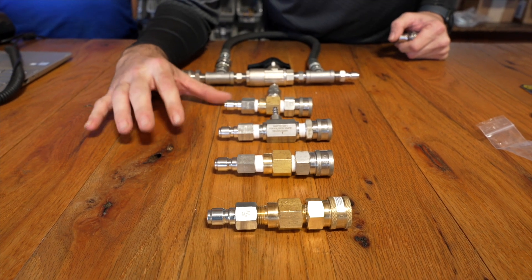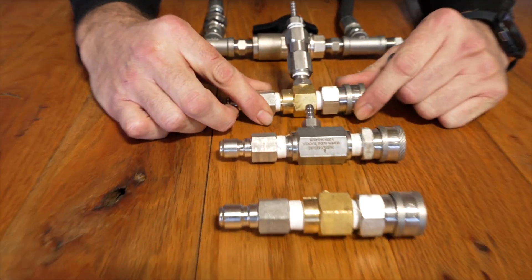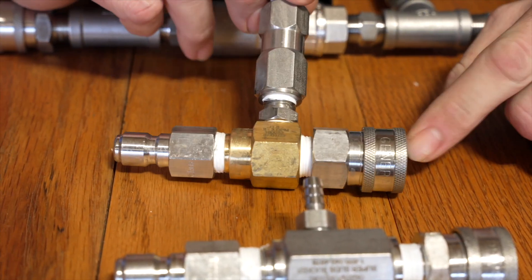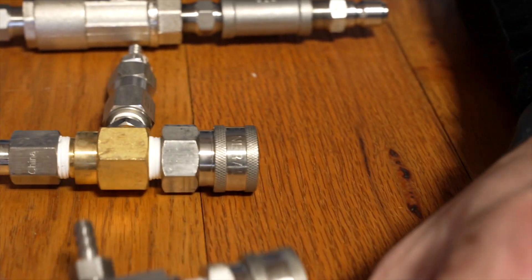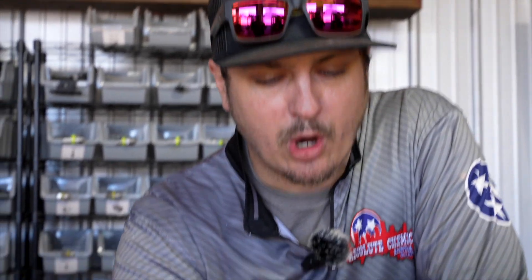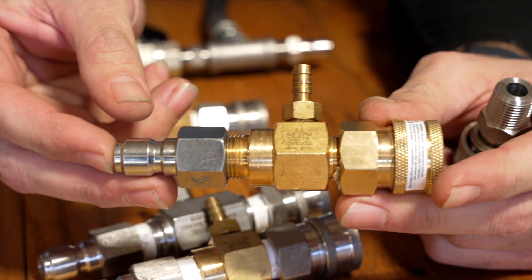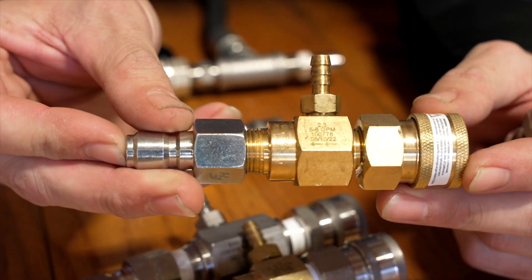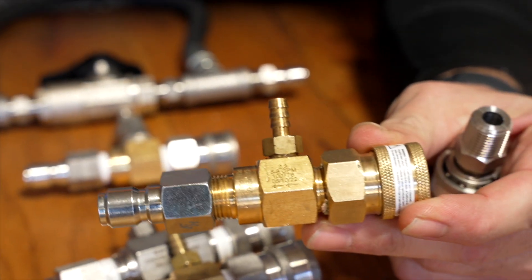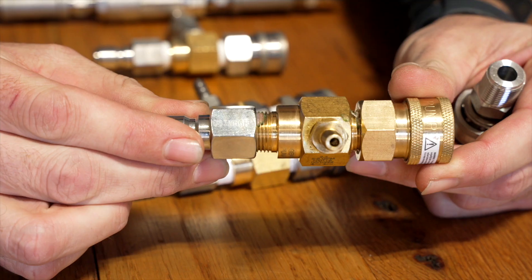These are plumbed-out chemical injectors, or down-streamers. We follow our arrows — water coming into a socket, coming out of a plug. That's how we send all of our units out, so they all look identical. If you buy a machine brand new, you're going to get an injector that comes with your machine. That injector typically is going to have a stainless steel ball in it. It will pull chemical, but if you're jumping straight into pulling sodium hypochlorite, it's not the best injector for that — the bleach will attack that stainless steel ball.